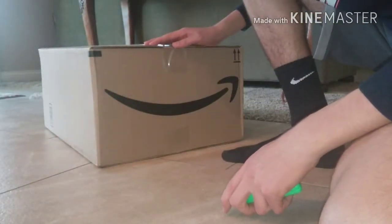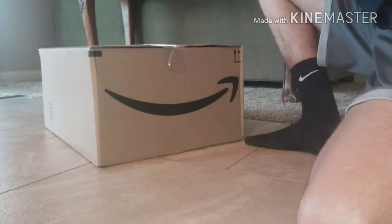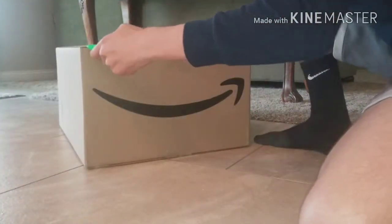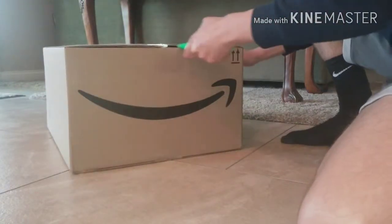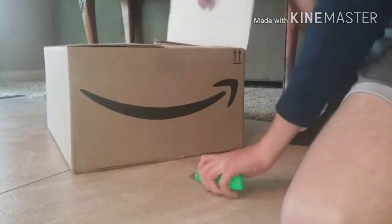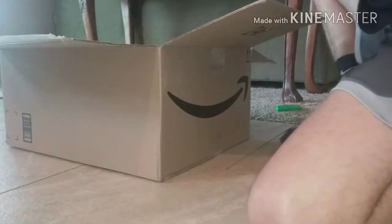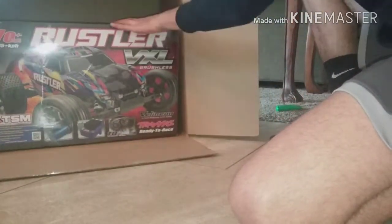All righty guys, so I said I was gonna get a new RC here. She is here. Here we go guys. I got the Traxxas Rustler VXL Rock and Roll Edition.